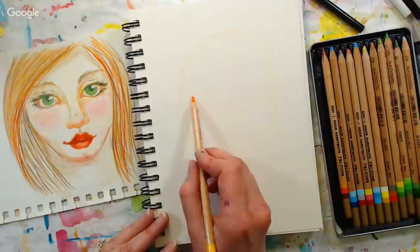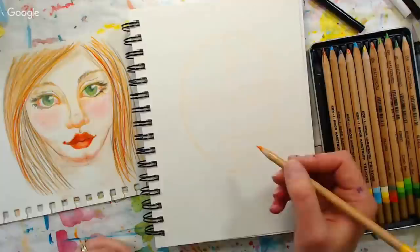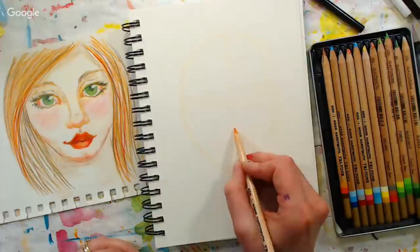I like to put another line above the eye line to help me line up the eyebrows, and then usually a line below the eye line to help get the bottom of the eyes lined up as well. The more touch points you put on a portrait, the more it can help you keep things symmetrical and lined up.